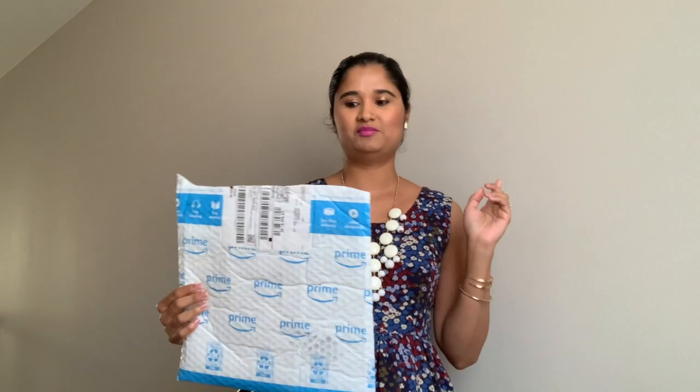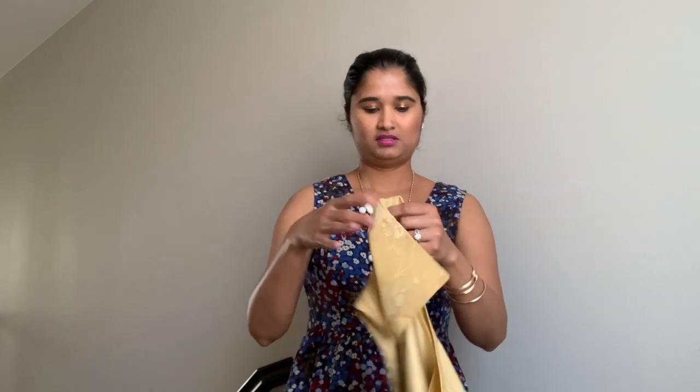Alright, the first piece I want to share is this one right here. So this is the ready-made blouse piece that you get, and it looks like this. So this is a ready-made one already. As you can see, this is just one that you could slip right on — you don't even have to worry about safety pinning it or buttoning it.